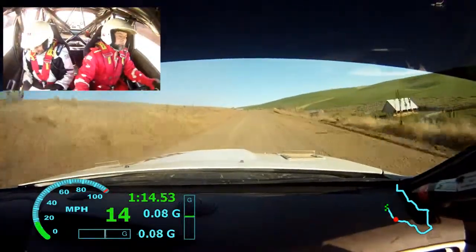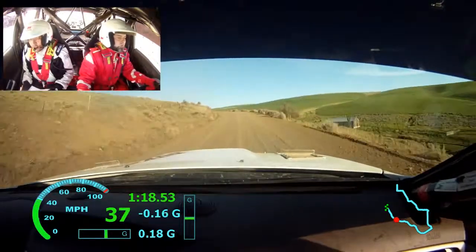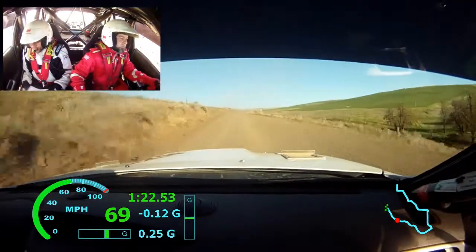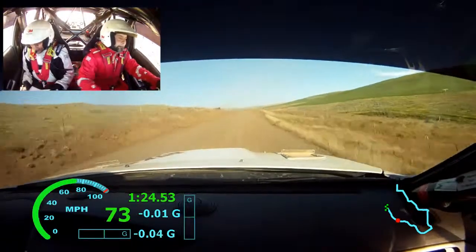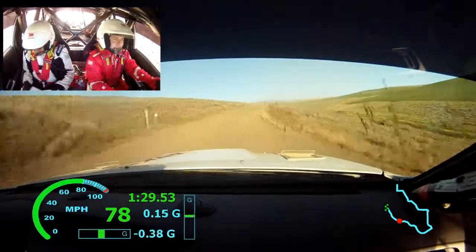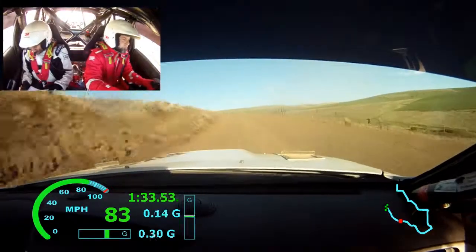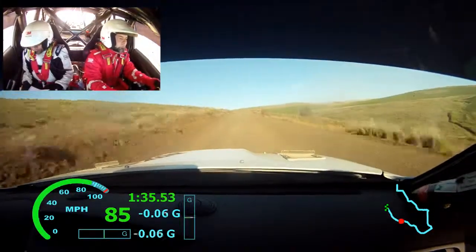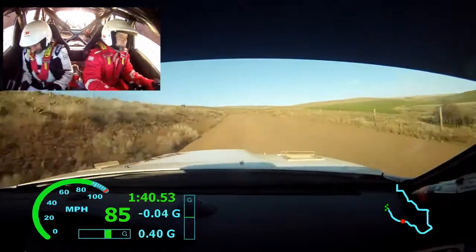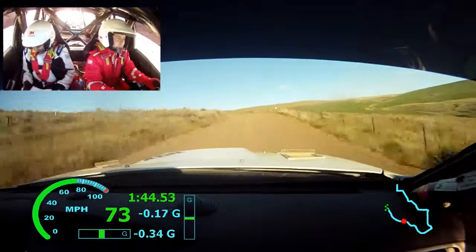100 left 5 plus, long don't. Left 6 long, left 6 long into right 5 plus, into left 6 very long 100. Left 6 long 150, 150. Right 5, right 5, into left 6 into right 4 plus.